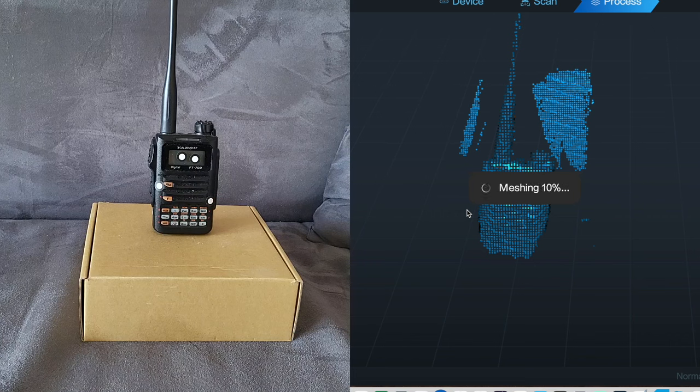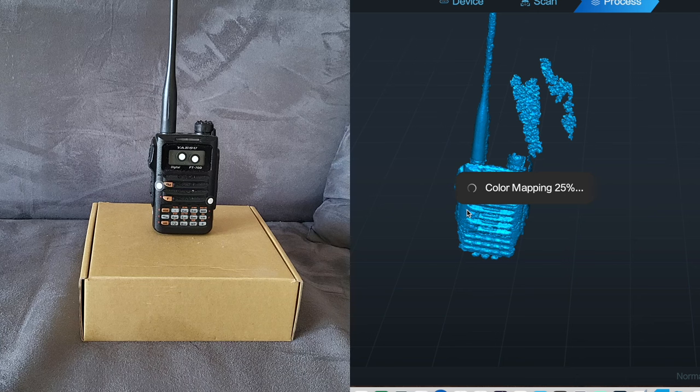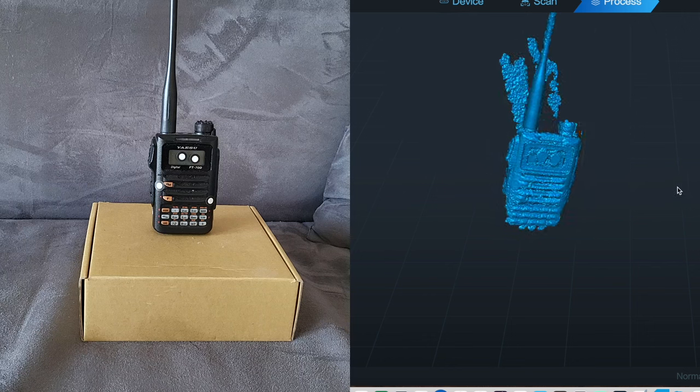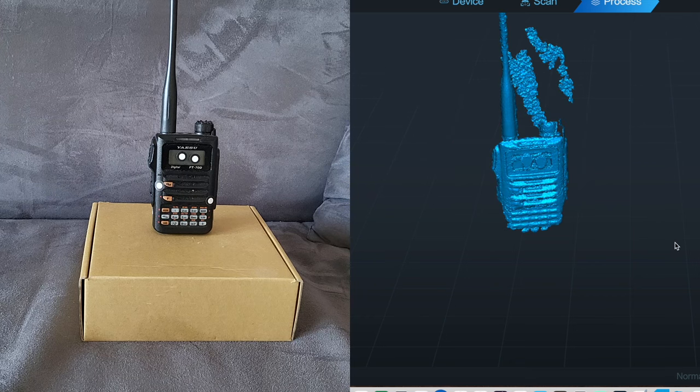You know what would work really well? One of those round presentation supports that rotate with a motor — that would make the scan so much smoother. It's not always easy, but I think I did pretty well here. I didn't scan the back, but I could have. I can even see the thickness of the stickers on the screen. It's a pass for me — not easy, but definitely doable.